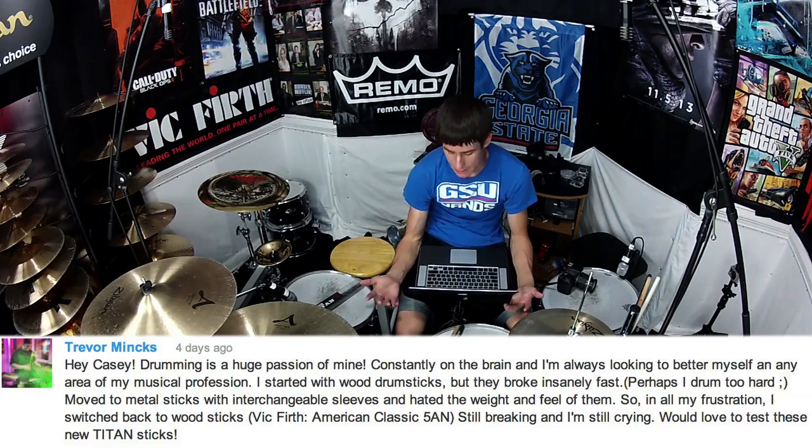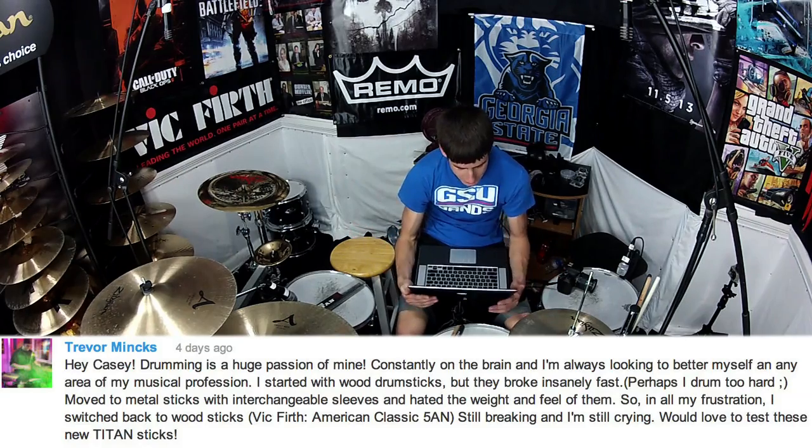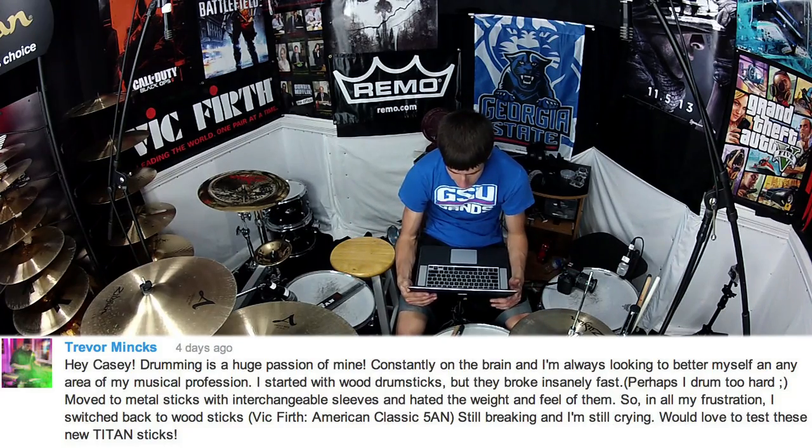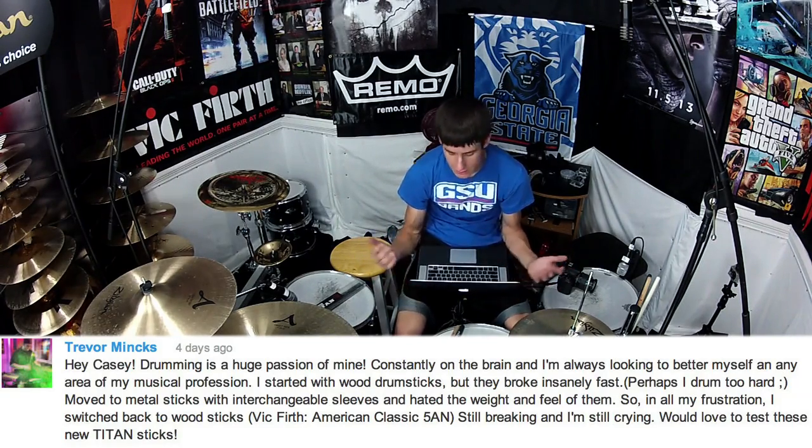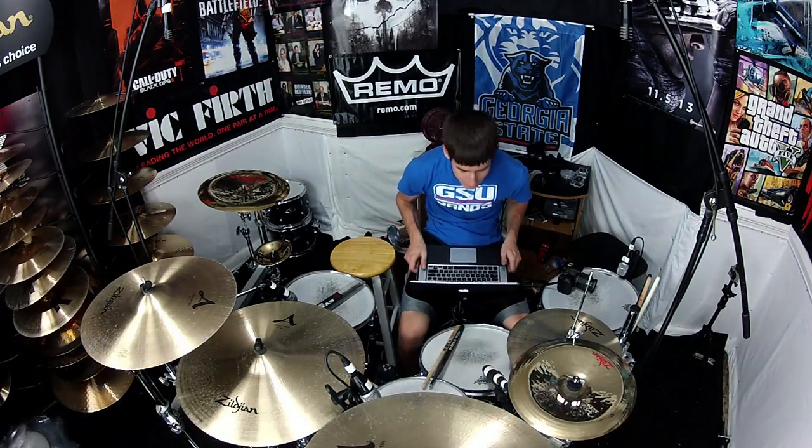'I started with wood drumsticks, but they broke insanely fast — perhaps I drum too hard.' I think we're probably all with him there on wood sticks breaking very quickly. He then moved to metal sticks with interchangeable sleeves and hated the weight and feel of them — he's probably talking about maybe the Ahead series or something. Then in all his frustration, he switched back to wood sticks, still breaking them, and he's still crying. He says he would love to test out these new Titan sticks.